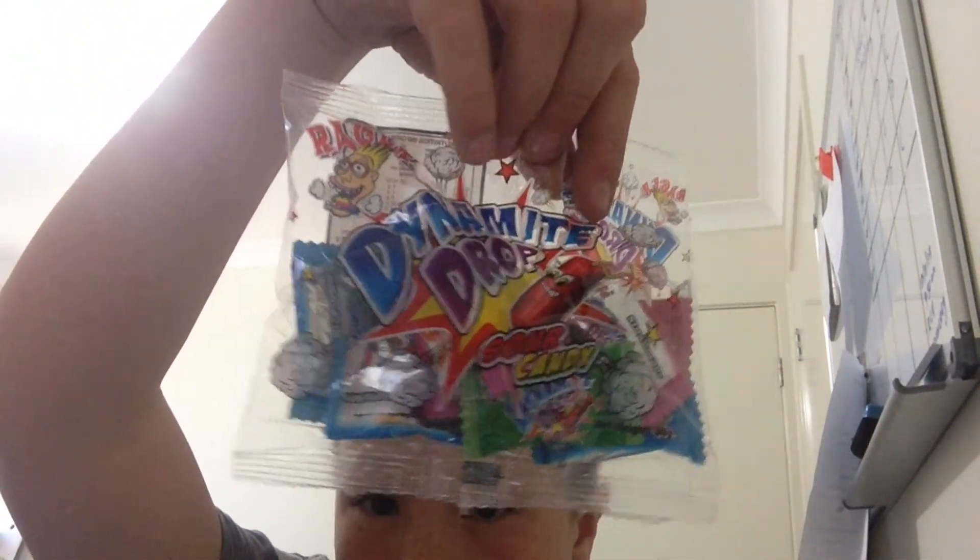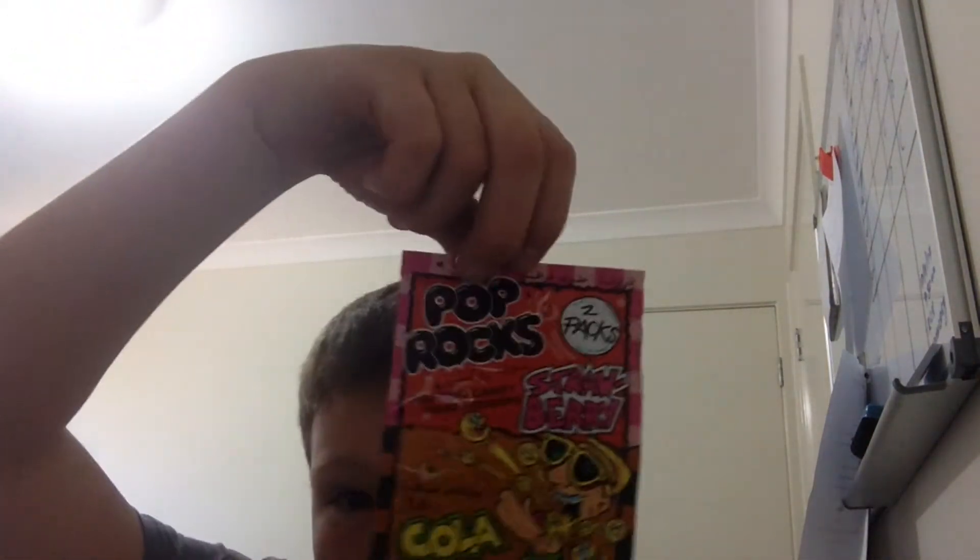Let's go with the lolly bag first. The first thing in there is warheads, then pop rocks, cola, and I don't know the other one. There's shell straps, and that's it.